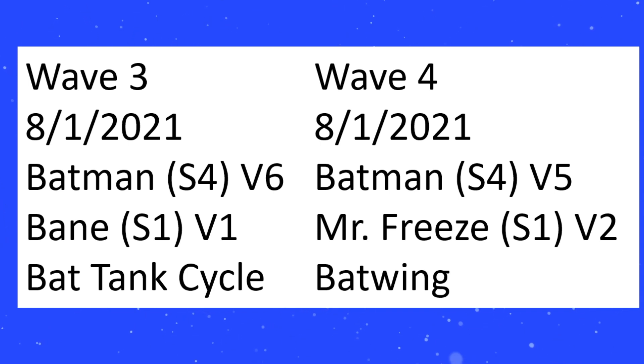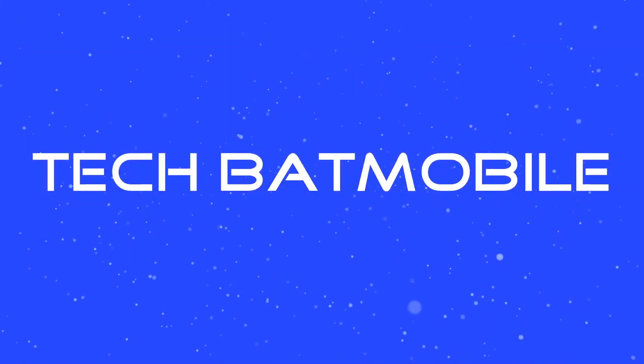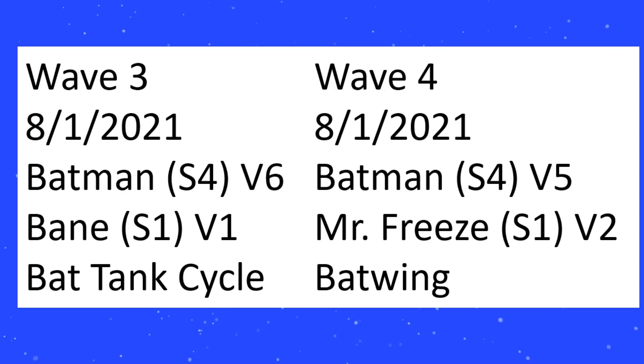Mr. Freeze S1 V2 — Sculpt 1, Variant 2 — has not showed up in any of the other listings, which lends credence to them not showing the basic figure exclusives. That Target exclusive Mr. Freeze is S1 V1, and S1 V2 is going to be coming in this multi-pack.